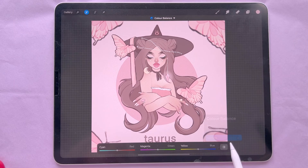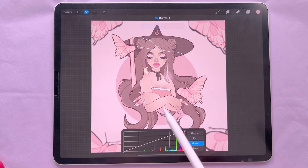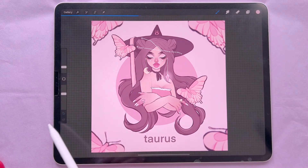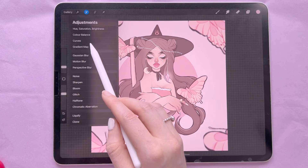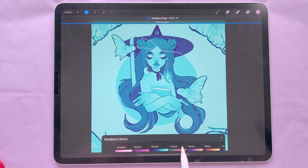Next is Color Balance, where you can change the shadows, midtones, and highlights. You can use layer select or pencil — whichever is selected is what you'll be changing. After that is Curves — I'm not too familiar with curves, but if you know them you'll have an idea of what you can do.